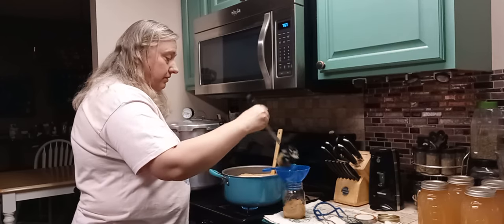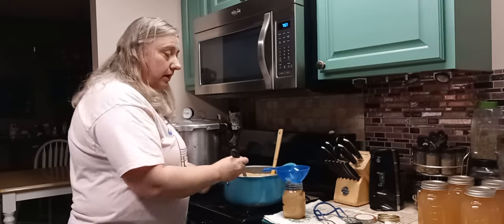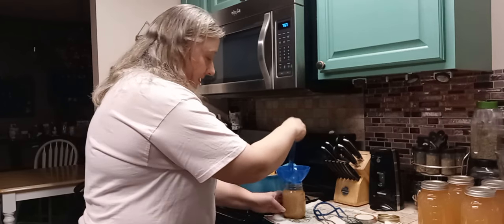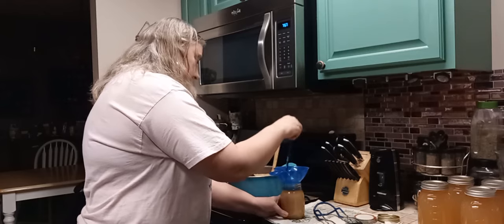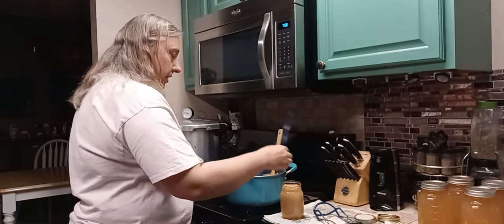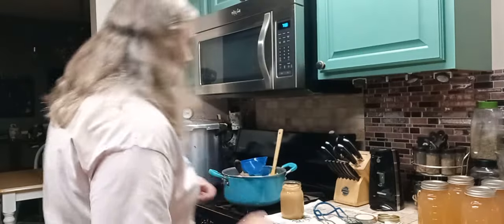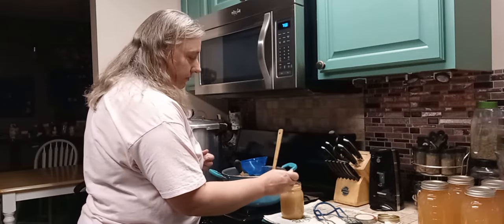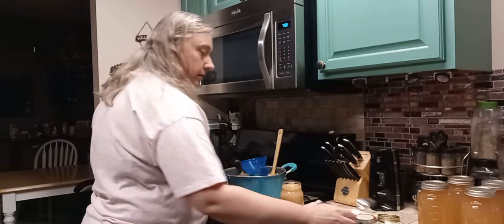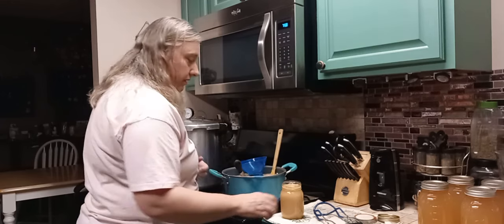My sauce is still pretty thick — we like it that way. You can go ahead and turn your heat off when you're ready to. Now I take a debubbler and run it around, especially with thick sauce, just to make sure I'm getting some of the bubbles out. Inevitably I won't get them all, but it is helpful. That stuff is so thick it'll even hold my measurement tool. It's kind of helpful sometimes to take a spoon and flatten it out if you're not real sure. Check your space with your tool again — that is right where I need it to be.